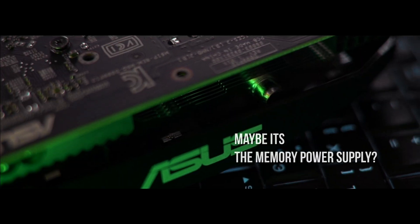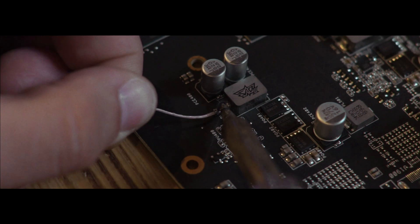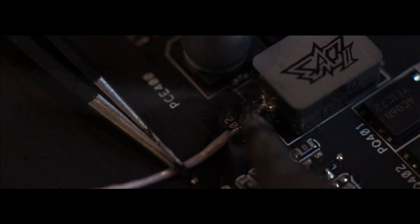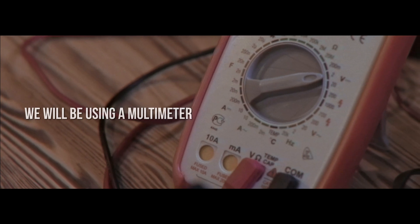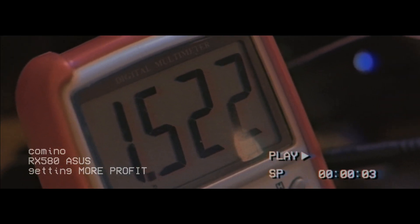Maybe it's the memory power supply, so we decided to find out what could be wrong with it. We carefully soldered a wire to the memory power supply chip, aiming to avoid inflicting any damage. To check the readings, we used a multimeter, which gives us a reading of 1.522 volts.